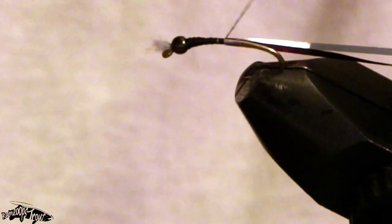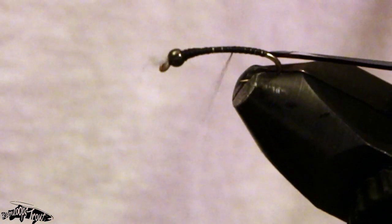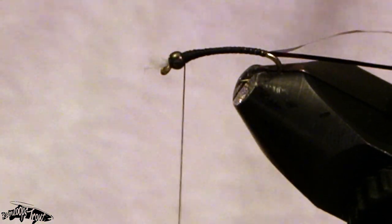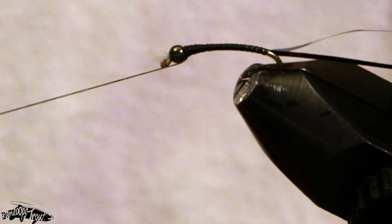I'll just pull everything back and slowly work back, making sure everything's running nice and smooth, and I'll stop right about there just before the bend at the back of the fly, then come back forward making sure everything's nice and tight. I've built up a very slender taper at the front of the fly with those three materials we tied in. Half hitch that to keep it out of my way.